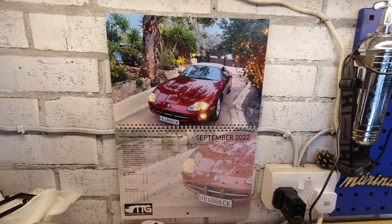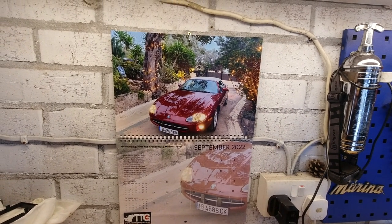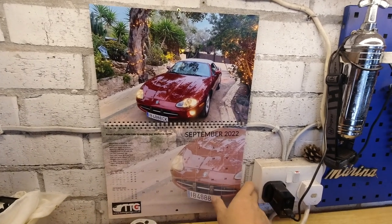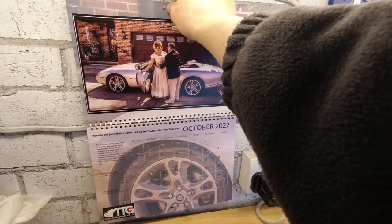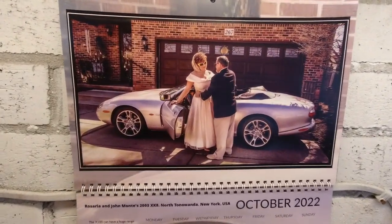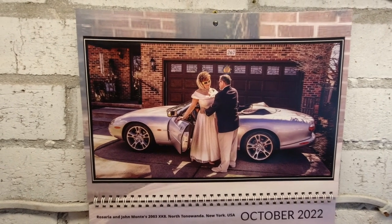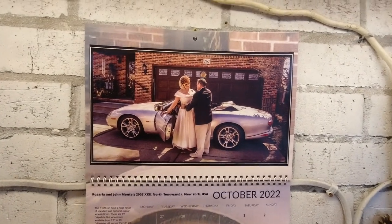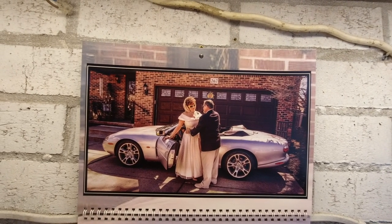As I'm on my bench in front of my calendar, I can't not mention that it's just flicked over into October, so we say goodbye to Peter Golding and his 1996 XK8 called Grandad's Jag — I think you pronounce it Mallorca — and hello to a gorgeous picture of Rosaria and John Monty's 2003 XK8 in North Tonawanda, New York. I'm working on the 2023 XK8/XKR calendar and will share it when ready.